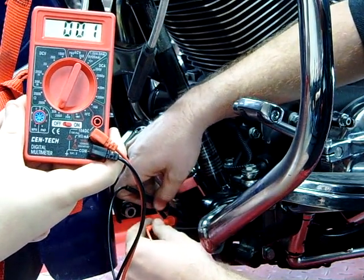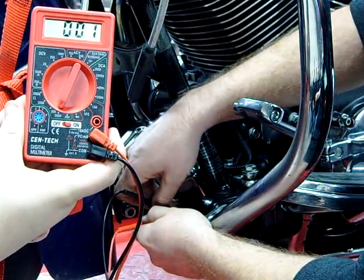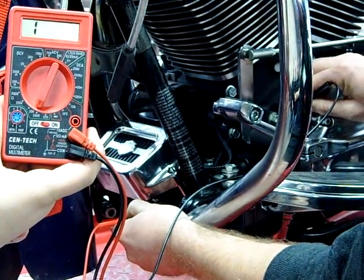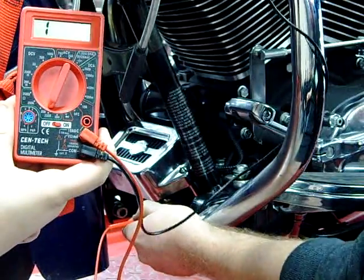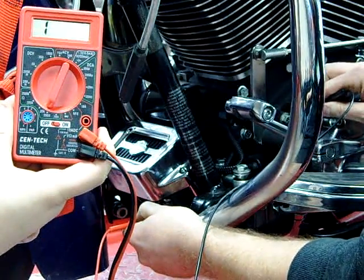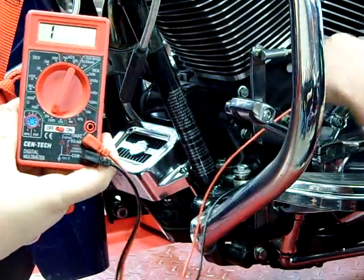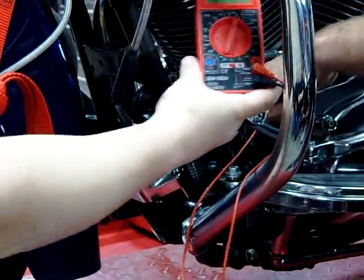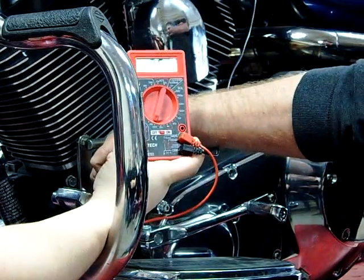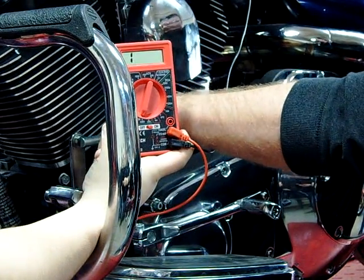You guys have seen this from class. Now I'm going to switch back to the other one. All three of these have good continuity. Now what I'm going to do is take one of my leads and go to a ground — I should see no continuity or an open. The problem is I don't know if this is a good ground. So to verify that this is a good ground, I've actually got to take and test up at the cable here, the ground cable, and see if I get continuity.